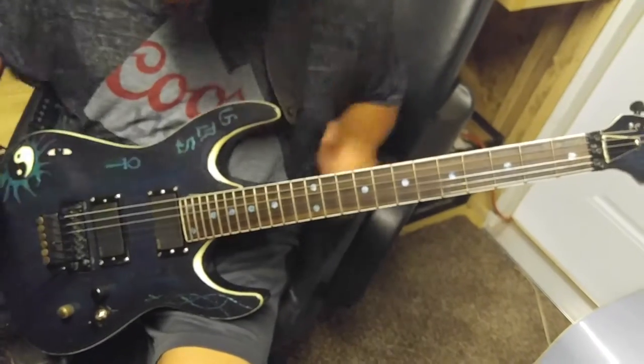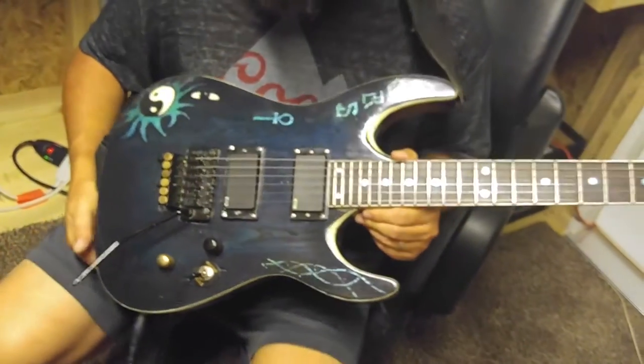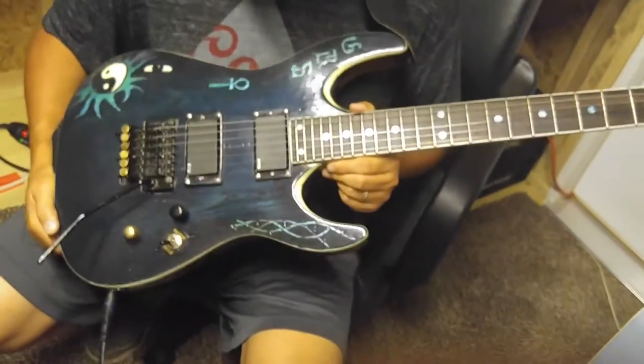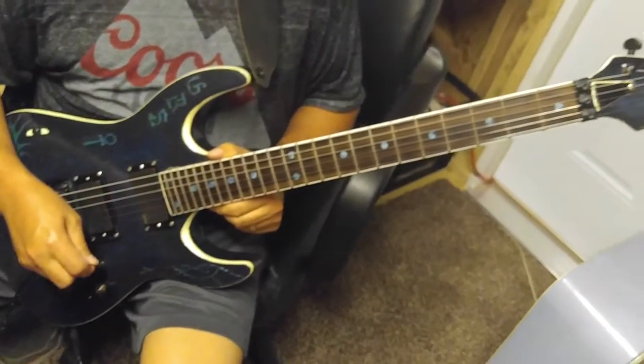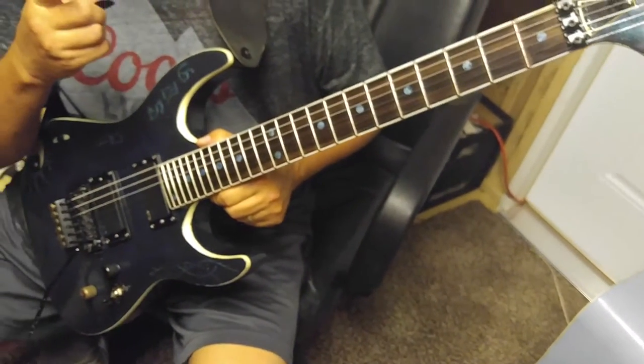Yeah, so everything works good, but I'm not getting near as much sustain as those EMGs should be putting out. I need to put in another battery. So I'm going to go get another battery and I'll come back with my next video. I'll catch you later.